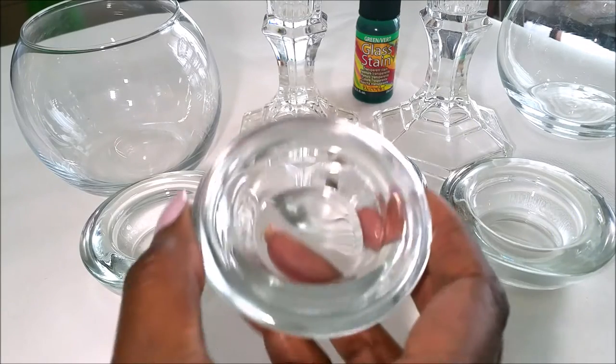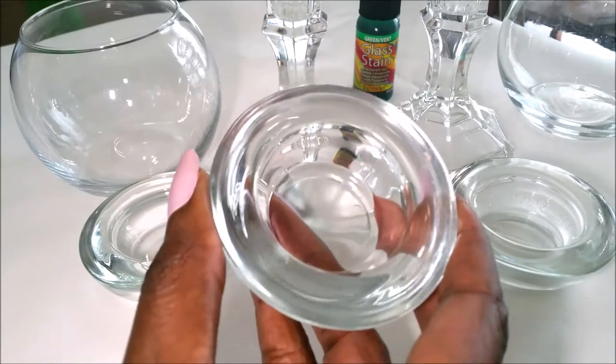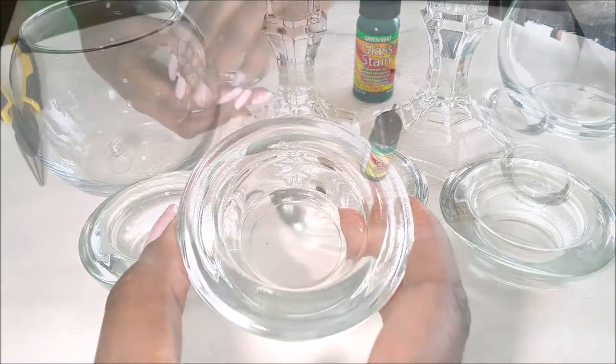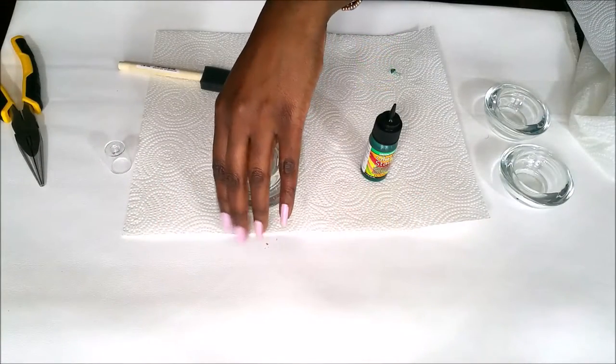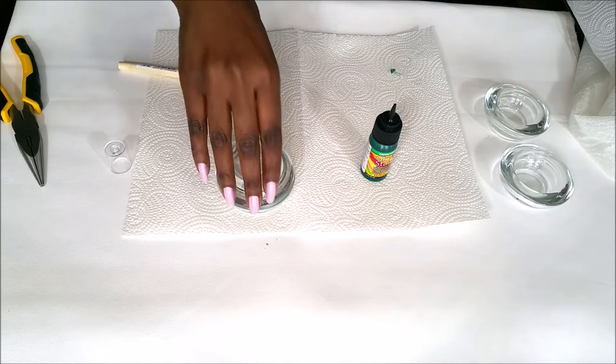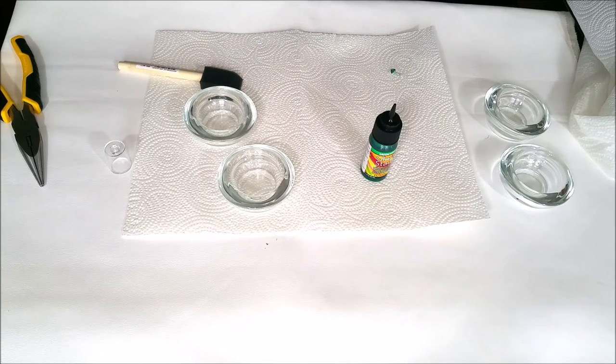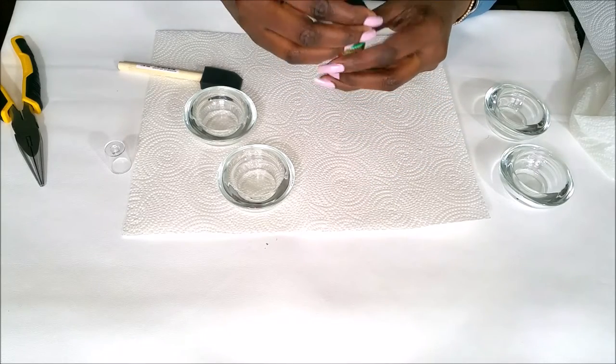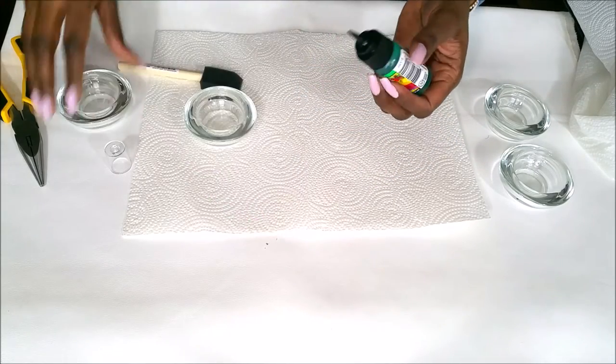Now I'm going to take the stained glass paint and paint the insides of these jars that are going to be a part of the floral candle holders. I'm going to stack them and glue them. But before I glue them, I wanted to paint the inside and make it somewhat transparent — I want a transparent green color. So let's give it a try here.